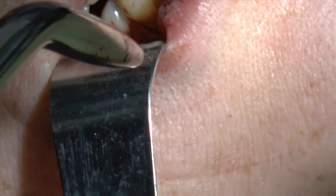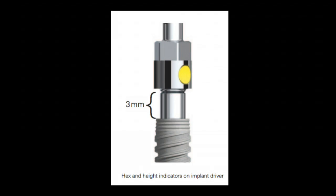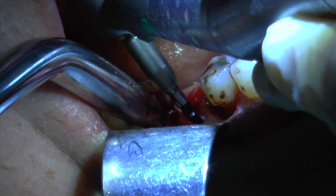The Nobel Active implant surgical driver has a reference line 3mm above the platform. This reference line is useful in the anterior for placing implants. In the posterior, I like to place the implants about 4mm below the free gingival margin, which encourages a great emergence profile. On these posterior implants, we still have to come from the internal aspect of the platform shift, and this seems to work appropriately.